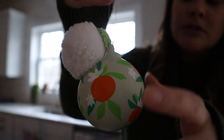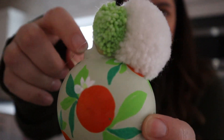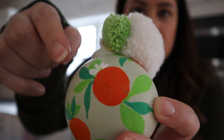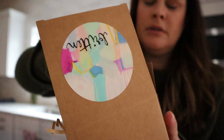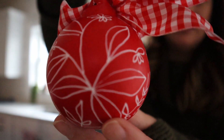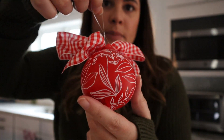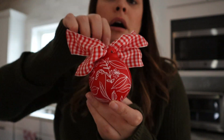It is so stinking cute with these little pom-poms here. It's getting a little dark, but you can see the colors — it is absolutely beautiful. And let me show you the other one. Look at that, it's beautiful. This is obviously the red painted one with the little gingham bow and it is so cute. I'm going to go hang these on the tree.